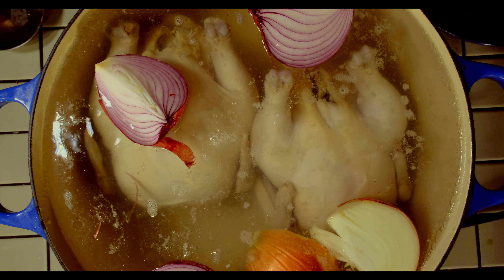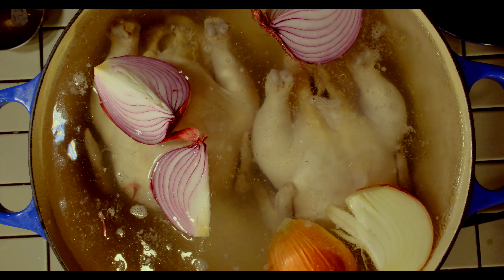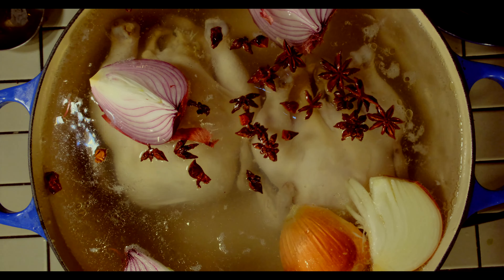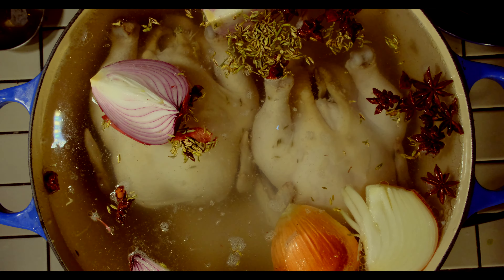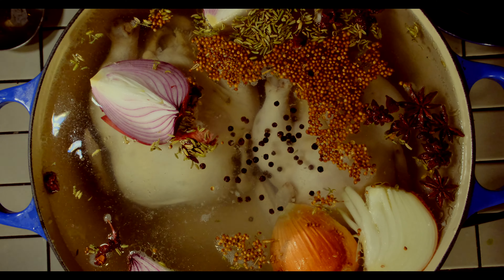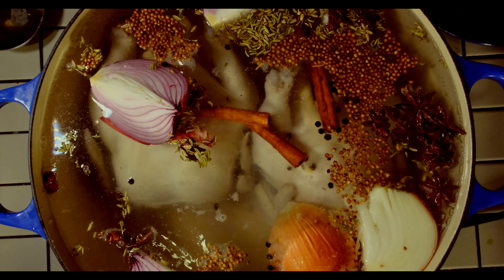While the temperature is coming up, add your aromatics. In this I'm using onions as well as an herb mixture. If you want to keep it really simple, you can just put in a bunch of ginger, some scallions, and some salt. And that would be a great base for any kind of broth that you want to use for further cooking.